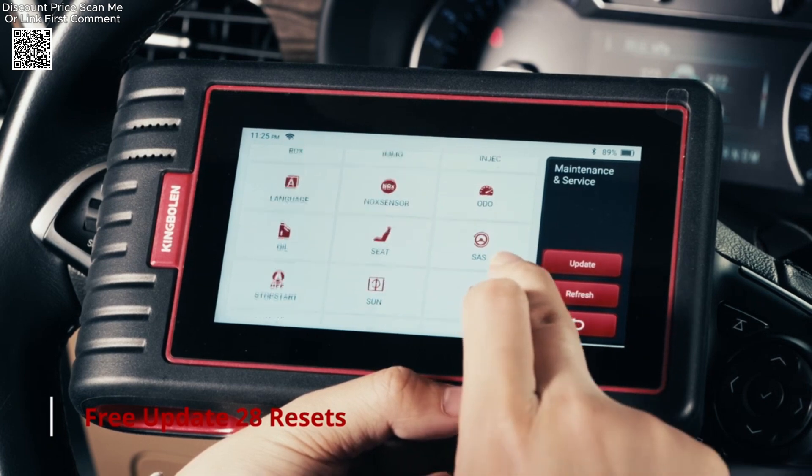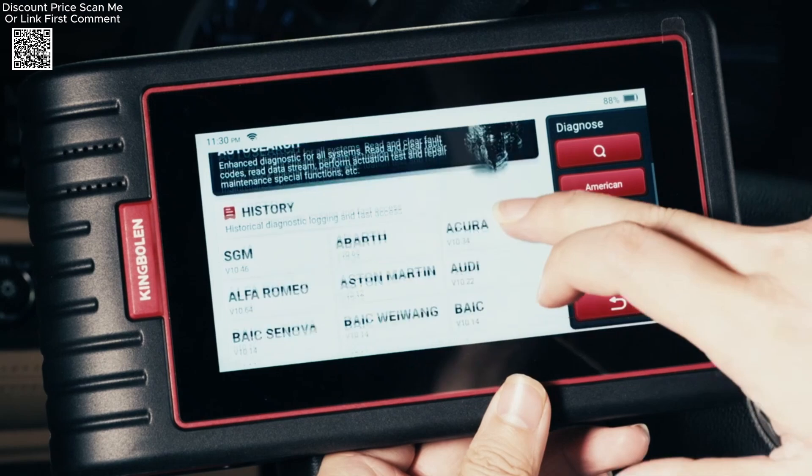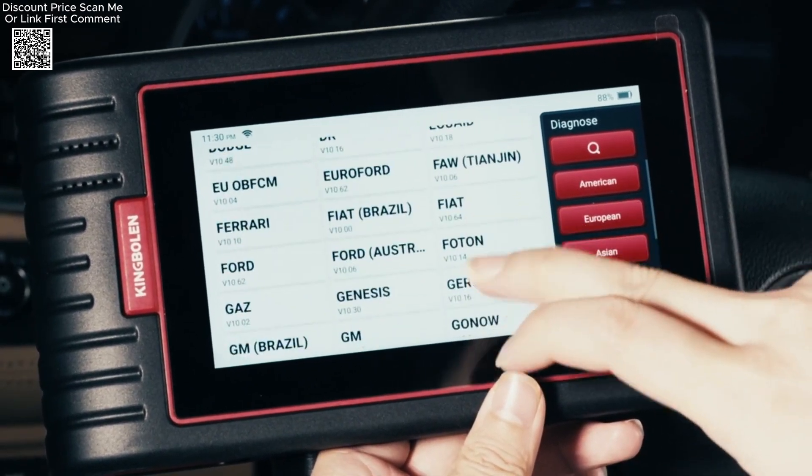For advanced users, the Auto-Off function — at additional cost — allows secure diagnostics on post-2017 FCA vehicles equipped with security gateways.